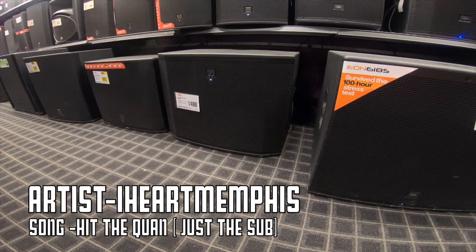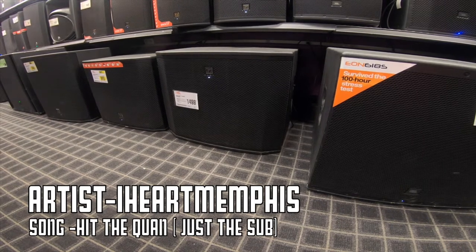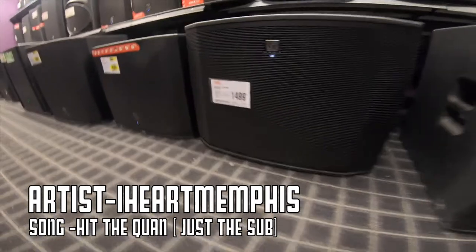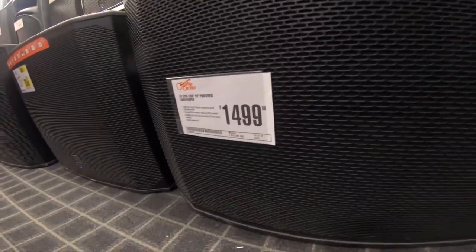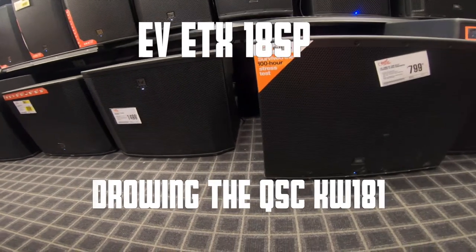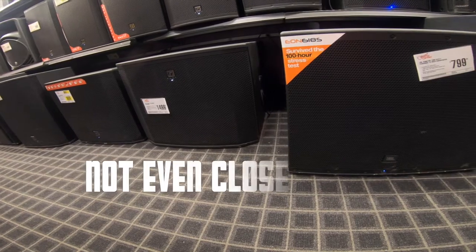Oh hey bro — drowning the QSE out, bro. Not even close.